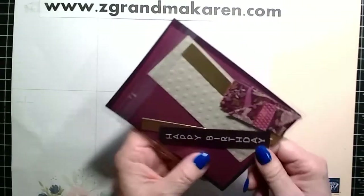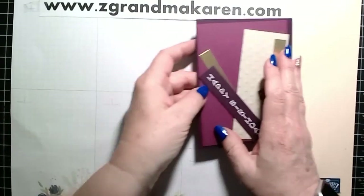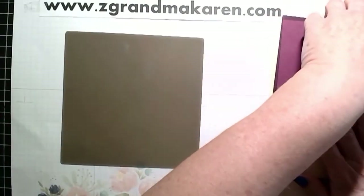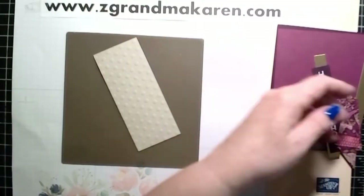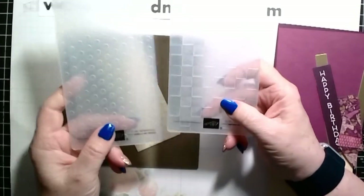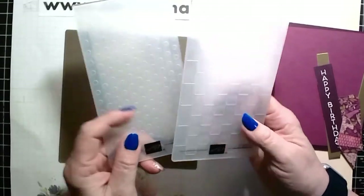Here's the kit. For this card, I am using some embossing folders. It's a set called Checks and Dots. So these are the Checks, these are the Dots, and I'm using the Dots.